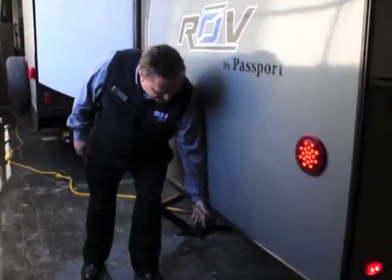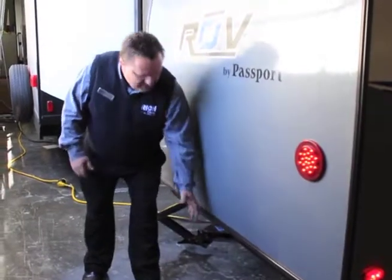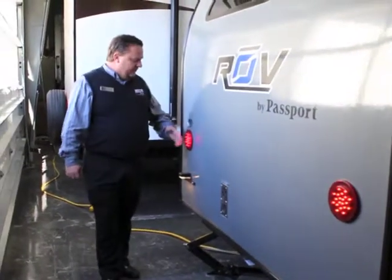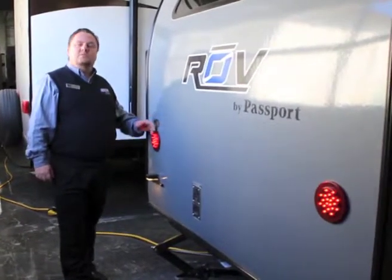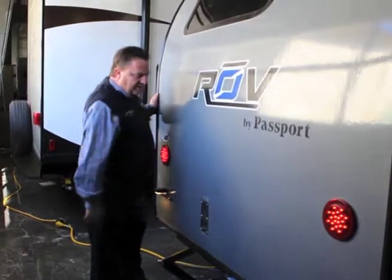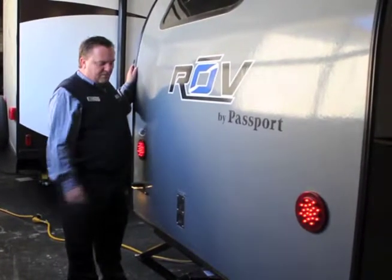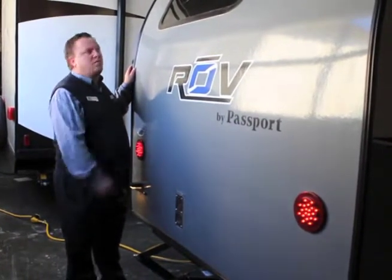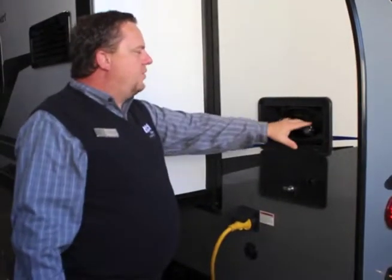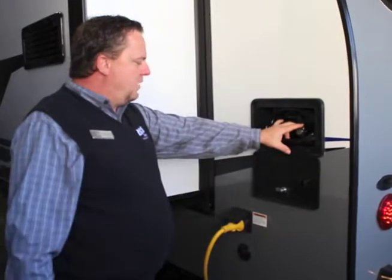Back here we have a one-inch receiver designed for a bicycle rack — you can put two or three bicycles back here. Notice you'll also see the LED tail lights, which make it a little more visible when you're traveling down the road. Just the exhaust for the furnace here — make sure to ask somebody in parts about putting a bug screen over there so wasps don't make nests in there. This is the outside shower, with hot and cold running water for rinsing off while you're outdoors.